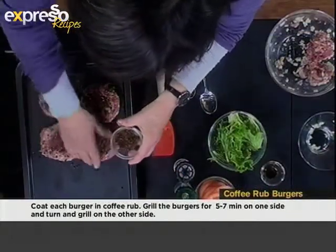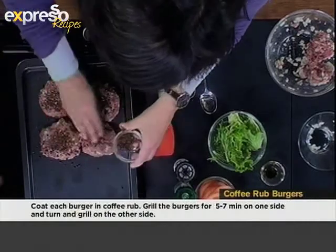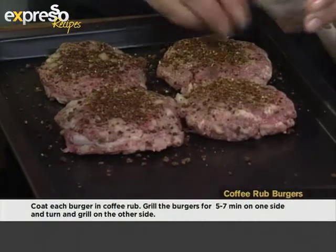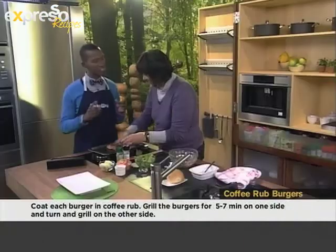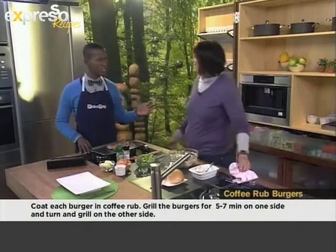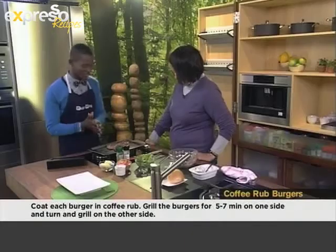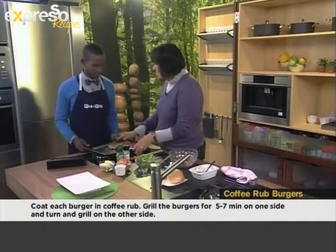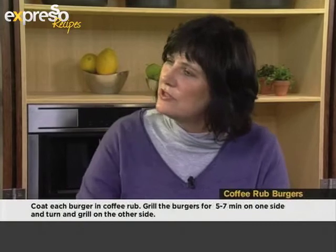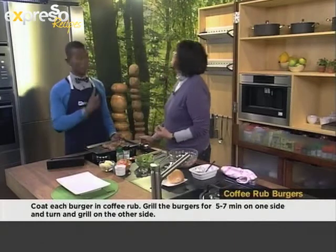Have you by any chance patented this yet? Because I'm sure some restauranteur is sitting there thinking they're going to start serving this today. You could make the world's most expensive burger by doing this with the world's most expensive coffee — have you heard of that? It sells for 160 US dollars a pound. I have heard of it. Then this can be cooked in a number of ways: you could fry it in a non-stick pan, or put it under the grill in the oven, which is better because none of the coffee spice comes away from the burger. Or you could put them on the braai.